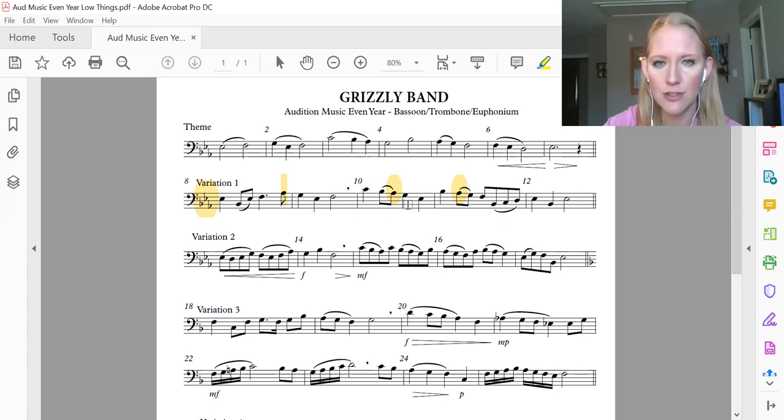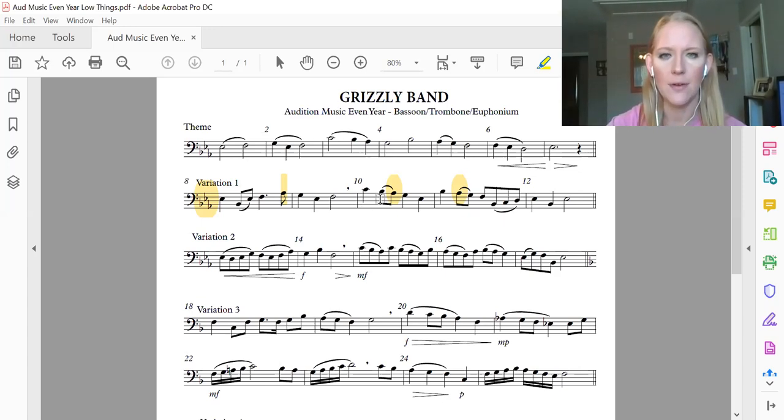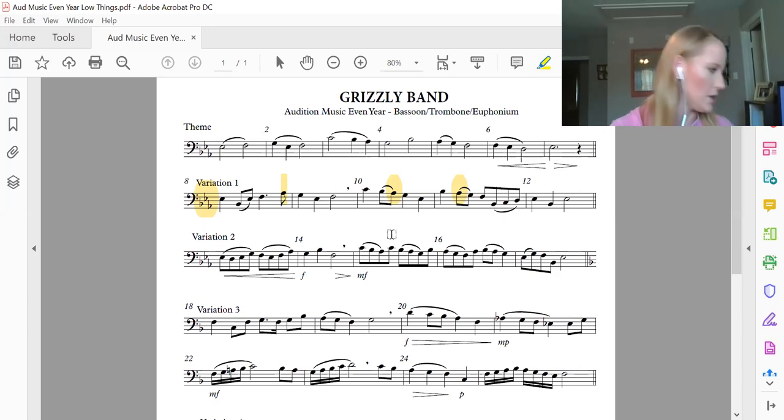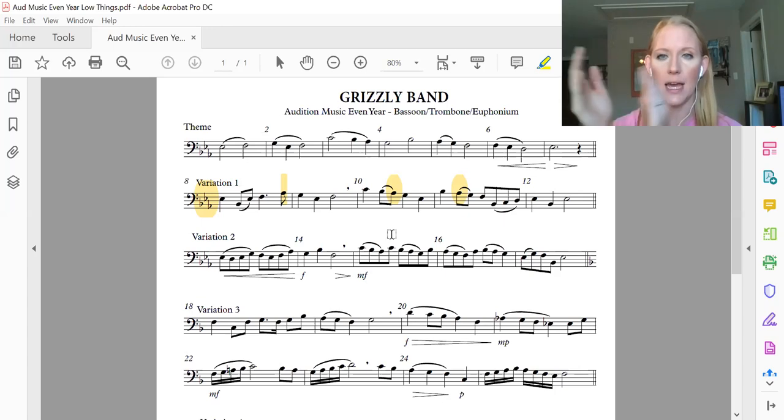Now we're going to do just measure 10, because measure 11 has a lot of eighth notes. On measure 10, the top note here is C — high C is first valve. Then you have B flat, A flat, G, F. The rhythm's pretty straightforward here. Count measure 10: one and two and three and four and.